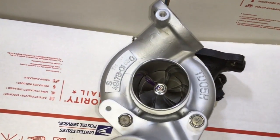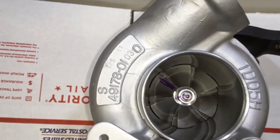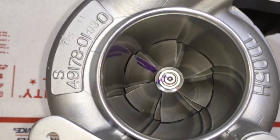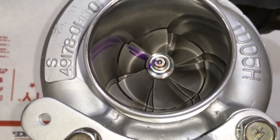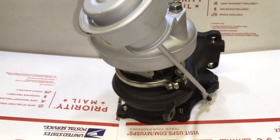Here is a 14B turbo that I converted into an Evo 3 16G. You can see that the part number reads as a 14B compressor housing. The bearing housing from the 14B can also be machined for this compressor wheel.